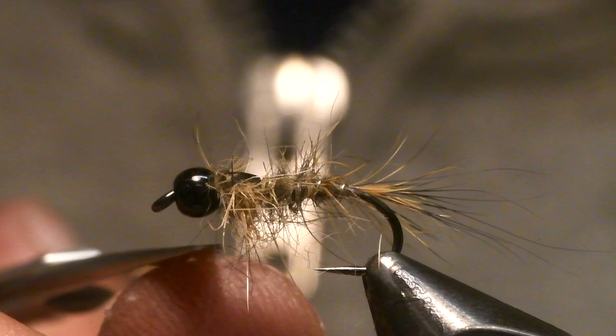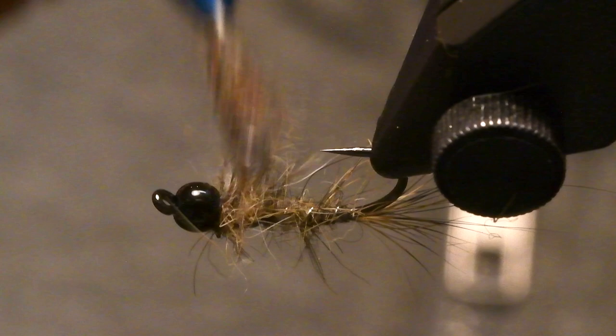And if you are not happy with the bugginess, you just use your dubbing brush to make it slightly more buggy. So there you go — best nymph in the world. Here you go.